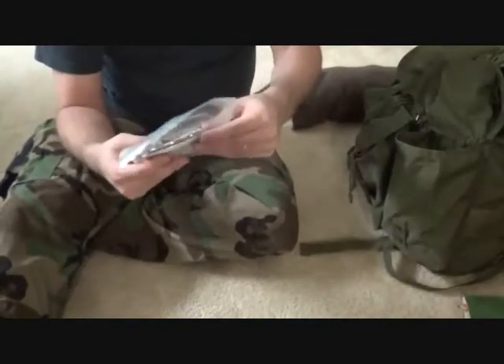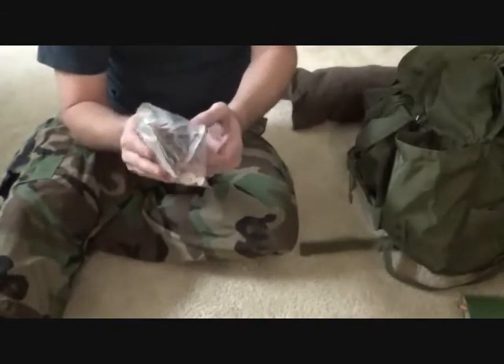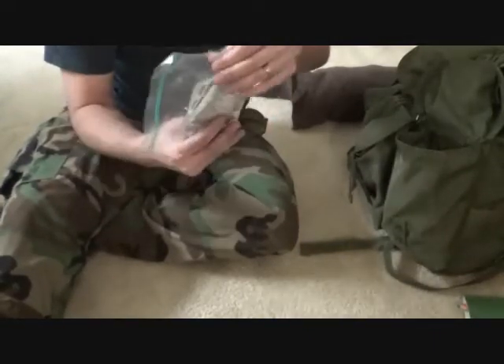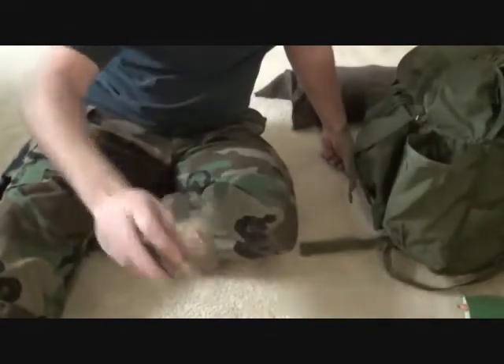I don't carry a lot of first aid stuff, but I've got some aspirin, throat lozenges, anti-diarrhea pills, some Aleve, and some emergency powder — just to fight off any oncoming sickness, cold, or whatever you might have. Plus it doesn't taste that bad either. And I just got some fixing wax.